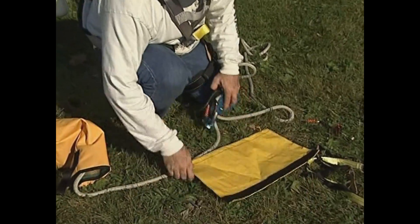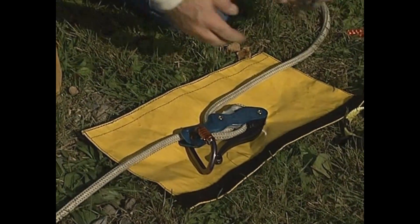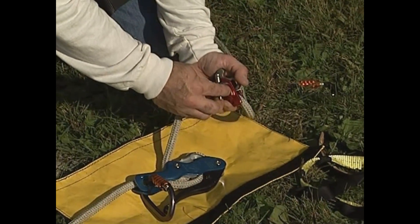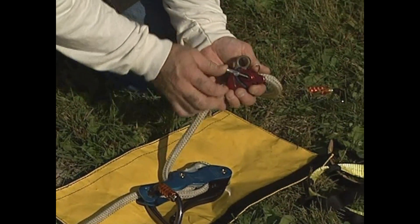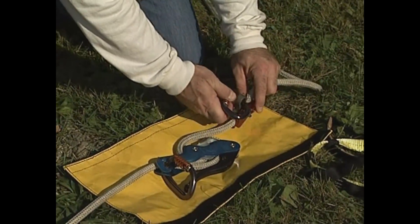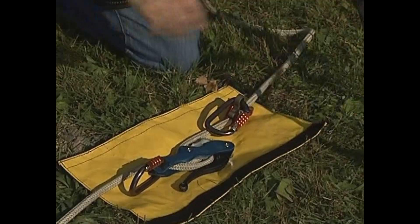Place the descender and carabiner onto the hardware roll-up bag. Attach the aluminum micro-sender to the descent line just above the descender. Attach the second auto-locking carabiner to the eye of the aluminum micro-sender, ensuring it locks on the descent line when pulled toward the descender.